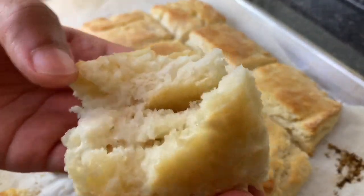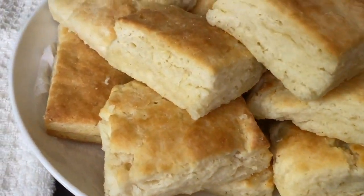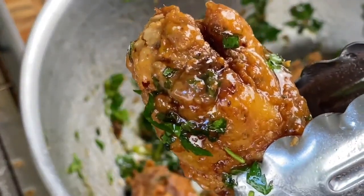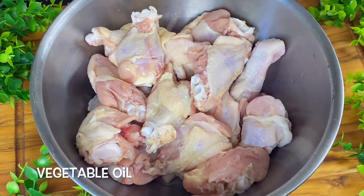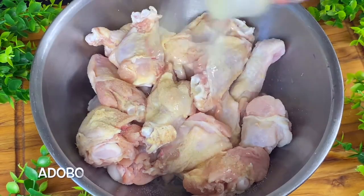You guys request these sort of compilations where I give you tips. Check the description box for all my tips on how to do this meal so easily, and also check the description box for a link to my ebook where I have 25 easy but absolutely delicious soul food recipes. Let's get going.